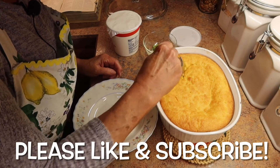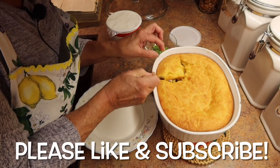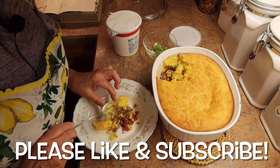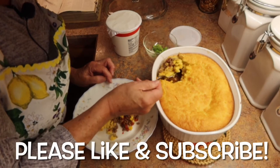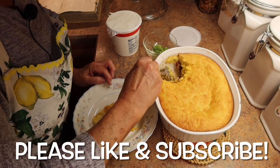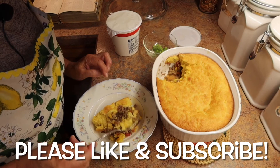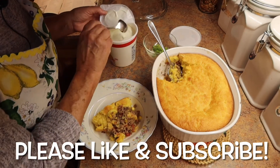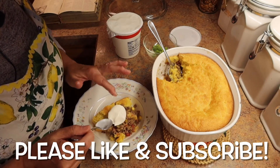Now it's time to taste test this delicious casserole. Super easy to make and so delicious — it's just so easy. You can store this in the fridge; I know we're going to have leftovers and it's just going to be so yummy. You can serve this with different toppings. I'm going to serve it with a dollop of sour cream and some chopped green onions. You could also add shredded cheddar cheese and some cilantro.